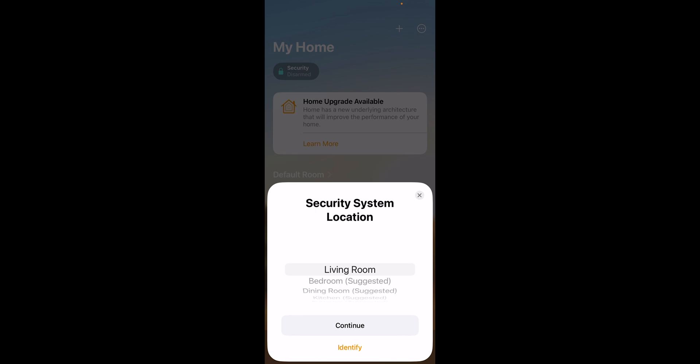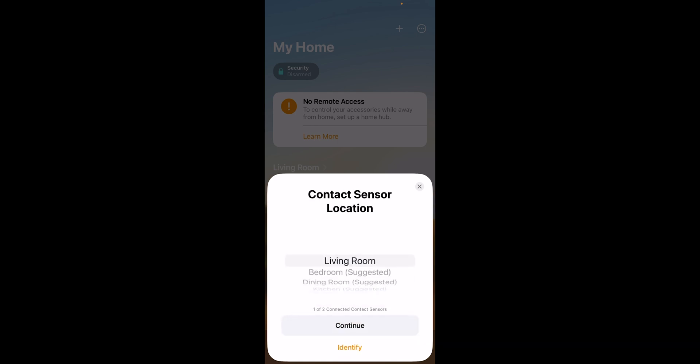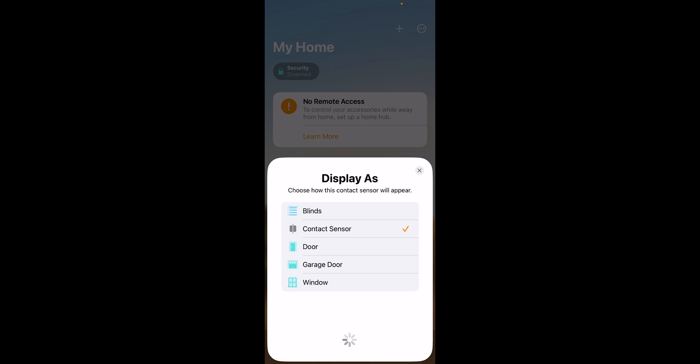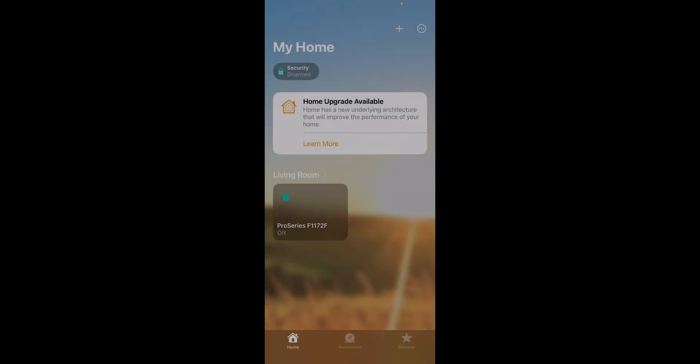There are some settings here. You can select the security location — we'll set this as living room. You can enter a custom name for the system; we'll just keep this as Pro Series. Then select Security System, Add to My Home, and Continue. It's going to show the sensors you have connected, and you can label these as well. Each sensor programmed in the panel will pull in and you can customize it — for example, naming one Front Door. Our sensors are now added.